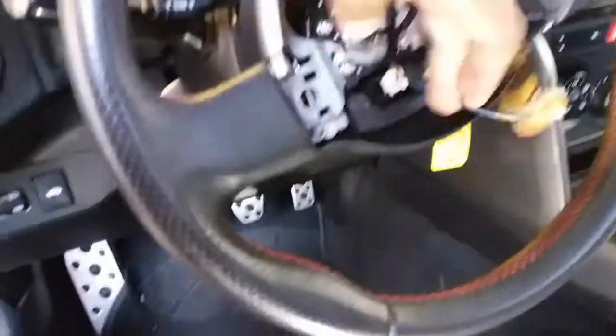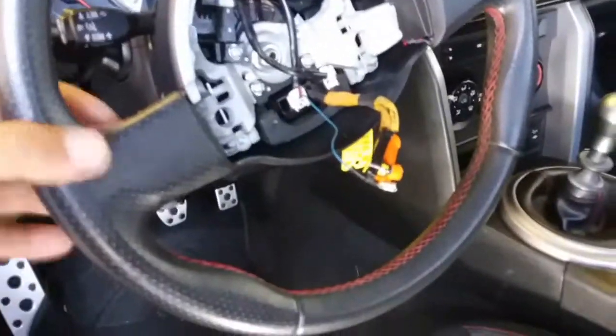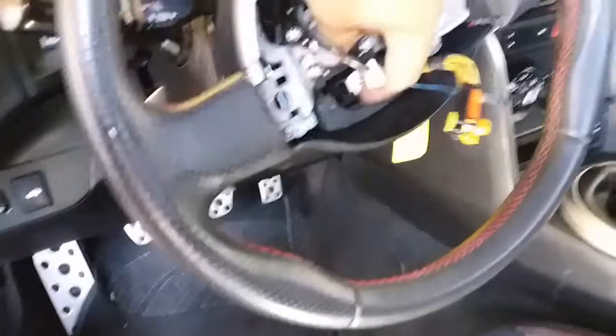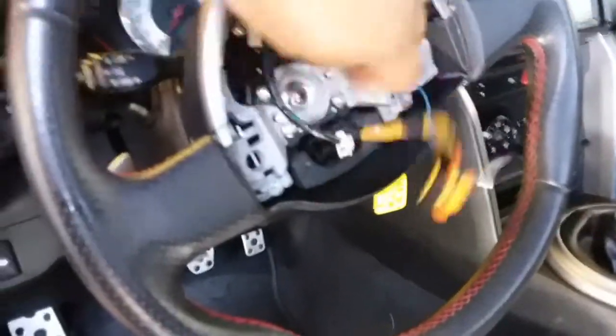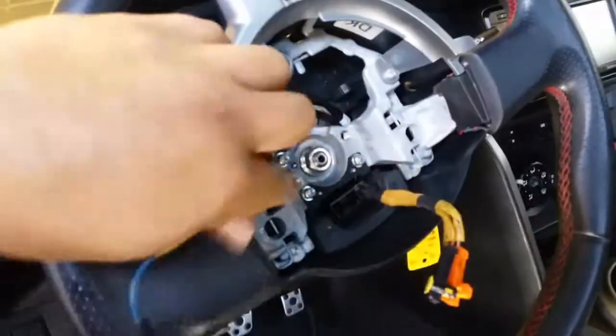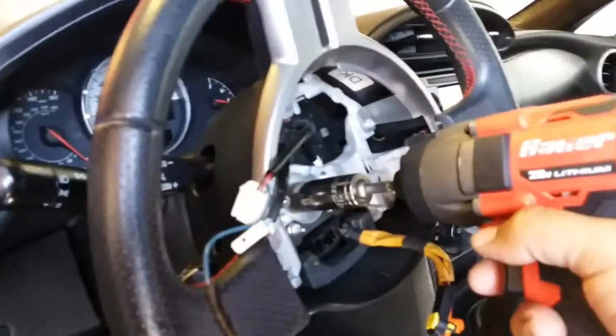Now, these are the paddle shifters — we don't need that because it's for an automatic and this is a stick. We got this from LKQ, but something's not right, so I'm going to take off the steering wheel again. I'm going to disconnect the pigtail that goes for the cruise control. Now all I have to do is remove that nut right there — it's a 17mm — and we'll go ahead and drive it out.